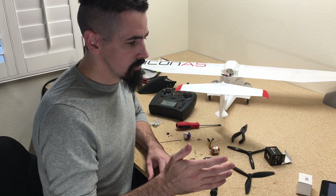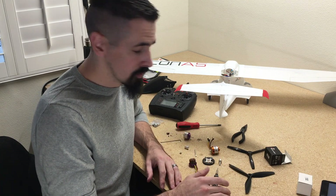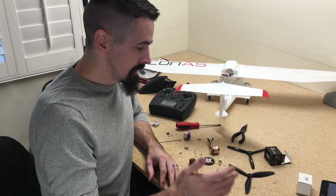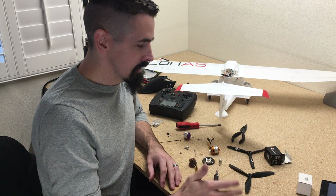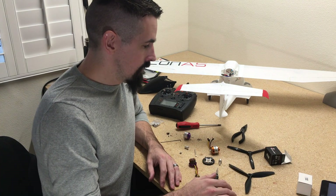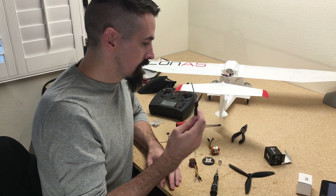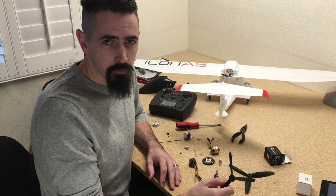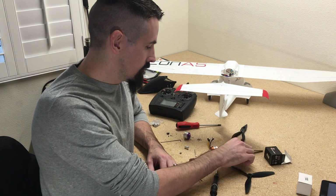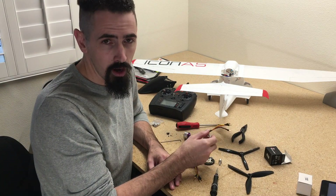PlainPrint uses a 2826, 1400KV motor with a 7x4.5 prop. I couldn't find a 7x4.5 prop, so I found a 7x4 prop — a little bit finer pitch. I figured with the finer pitch prop I'd go with a higher KV, so I went with a 2826, 2200KV with a 7x4 prop.